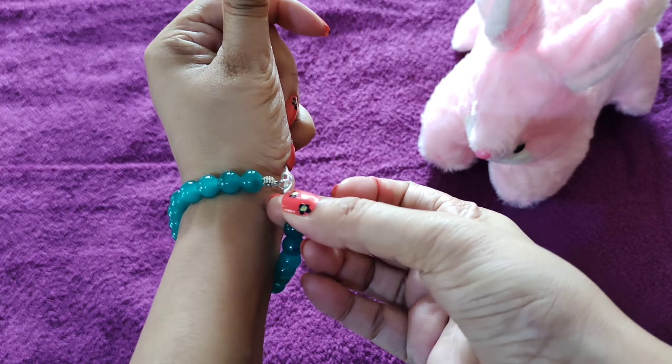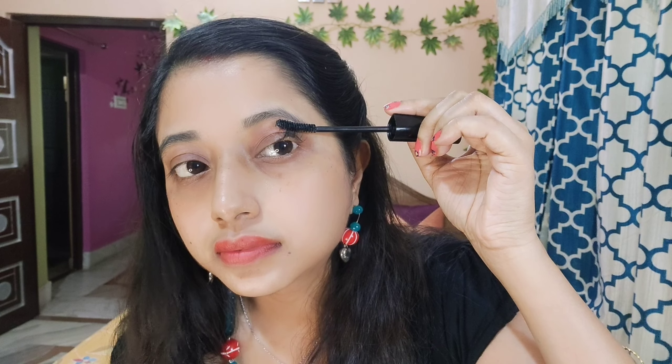मैं उन लड़कियों में से हूँ जिनको mascara बहुत पसंद है। False eyelashes मैंने पूरी ज़िंदगी में सिर्फ अपनी शादी पे use की थीं। पर mascara लगाते हुए ऐसी problem पे आप शायद फसे भी होंगे। Don't rub it — इसको dry होने दीजिए और ear buds को कुछ इस तरीके से track कर लीजिए। तो आपकी makeup बिलकुल खराब नहीं होगी।